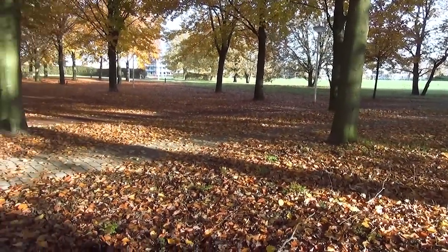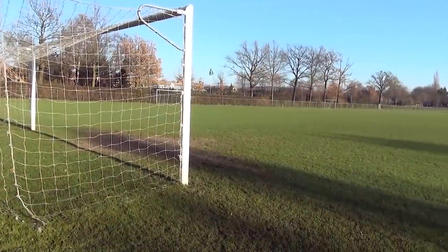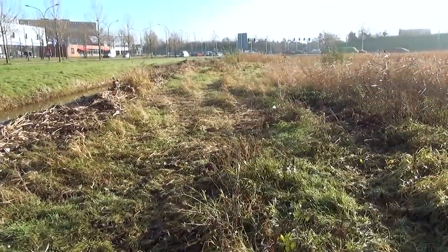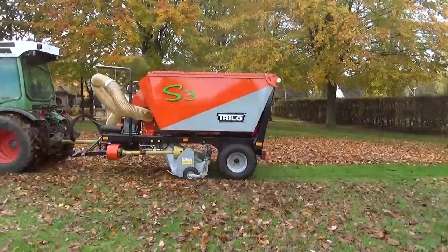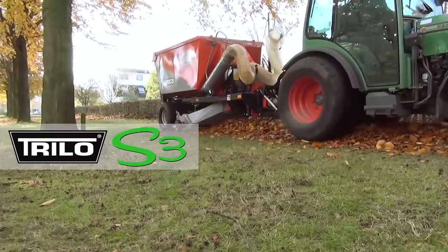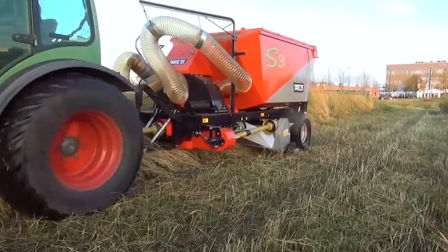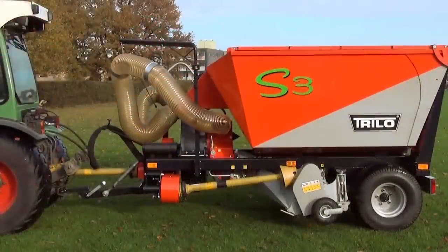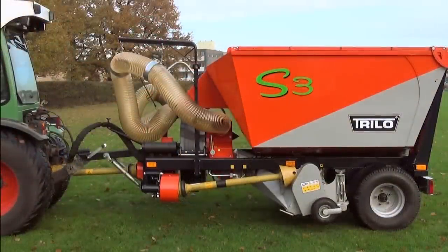Are you looking for a multi-purpose machine which can collect leaves, bird cuts, and mulch through rough terrain? Trilo presents the all-new S3 Vacuum Sweeper. This machine is equipped with a high and low hitch, which makes it suitable for almost any tractor.